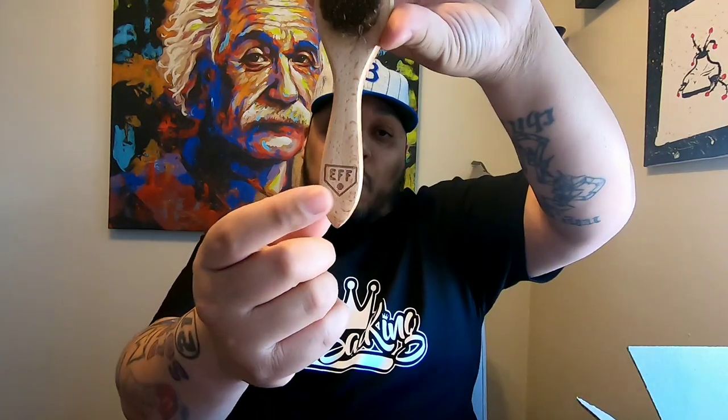Shout out to Ebbets Field Flannels. My collection is gradually growing. I have a Kansas City Monarchs hat coming in that just dropped — I think they've basically almost sold out already, so I'm excited to get that. Another thing: if you order three hats, they send you a free wool cleaner brush with the EFF logo. It takes all the dust and stuff off, and it works miracles. I believe you also get a slight discount when you buy three or more hats. This is my Ebbets Field Flannels collection so far. If you haven't subscribed, subscribe. If you have, thank you.